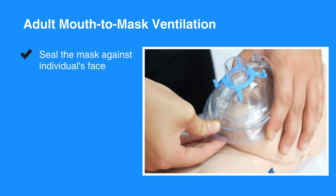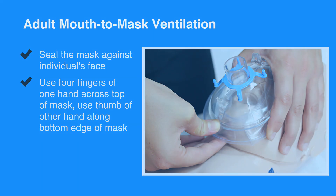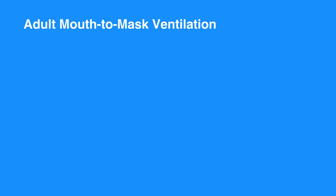Next, seal the mask against the individual's face by placing four fingers of one hand across the top of the mask, and place the thumb of the other hand along the bottom edge of the mask.